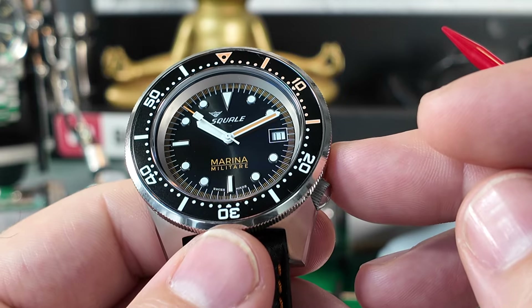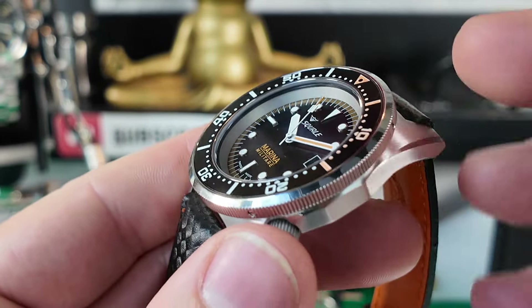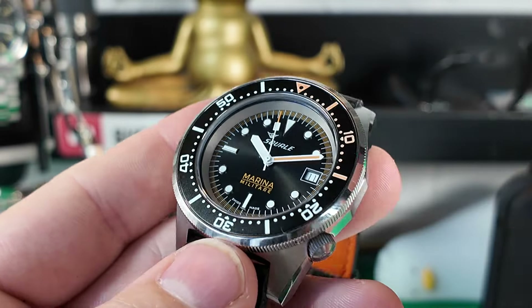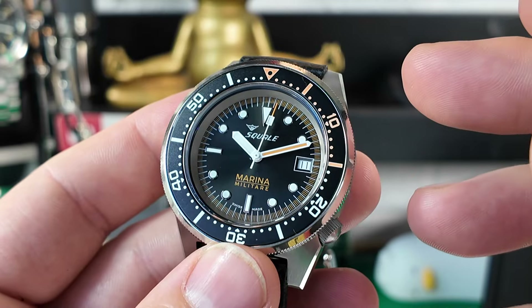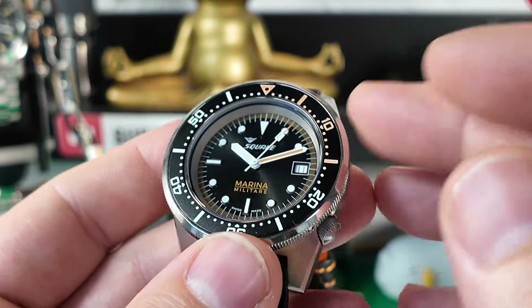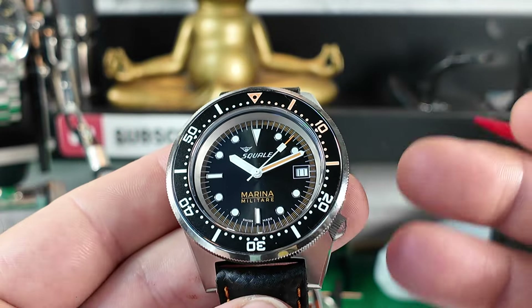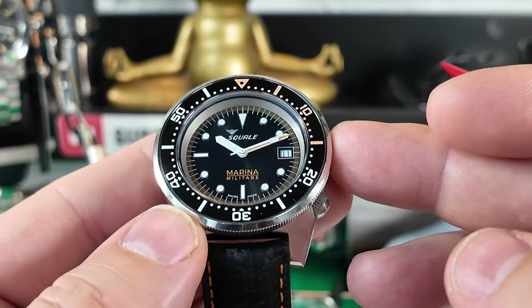Moving past the dial, there is a flat sapphire crystal with AR coating — you can see a slight blue haze, and that's the AR. It does a good job of reducing reflection and making the watch easier to read in bright sunlight.